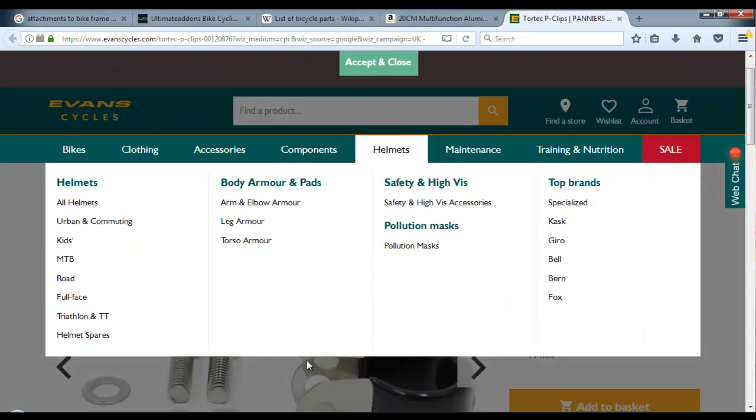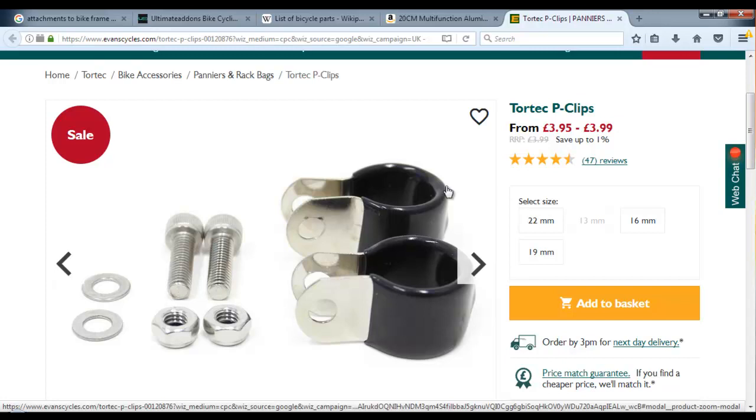There are other attachments as well, for example P-clips. These are quite cheap but they work in exactly the same way - they sort of hook round the bike frame and bolt together with standard size screws. The reason we tend to use things with either a star or hexagon allen key fitting is that it makes it less likely to be stolen. These are surely to be self-tapping nuts as well. So we're going to make a start by doing something very similar to this.